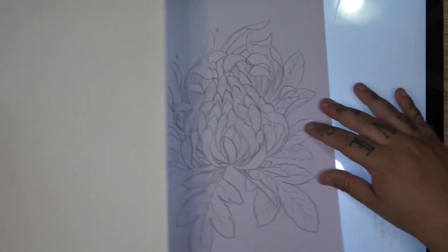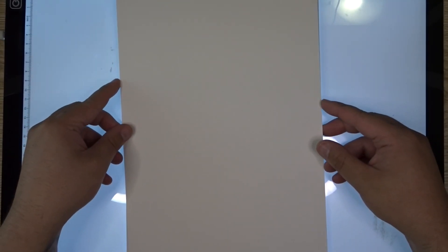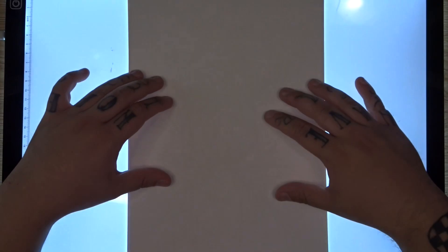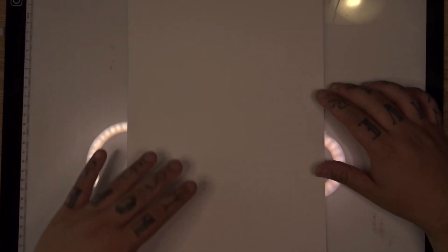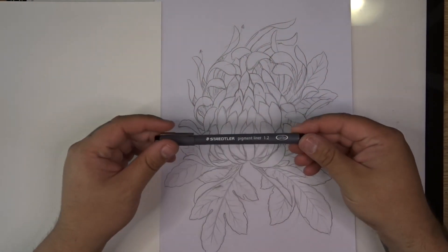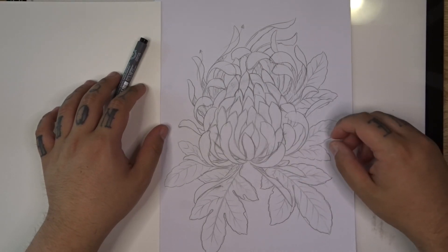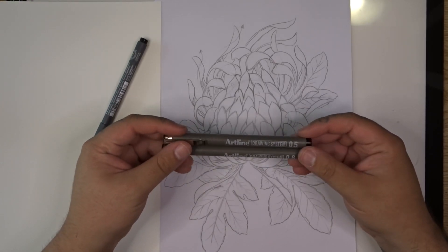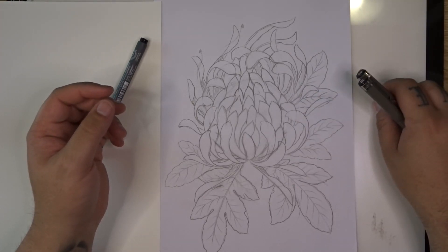Now I'm going to go ahead and take my watercolor paper — this is Fabriano cold press watercolor paper, 300 GSM. We're going to drop that on top of our image and boost up the light pad a little bit. You can see that sketch through the light pad, which is going to allow me to trace my design through the watercolor paper to transfer our artwork ready for painting. I'm going to use a Staedtler 1.2 size fine liner for the biggest outer lines, and I've also got Art Line fine liners — a 0.5 and a 0.8 — for the veins in the leaves and smaller details.